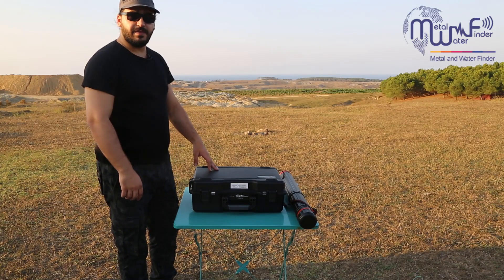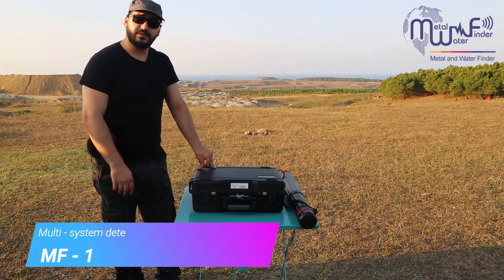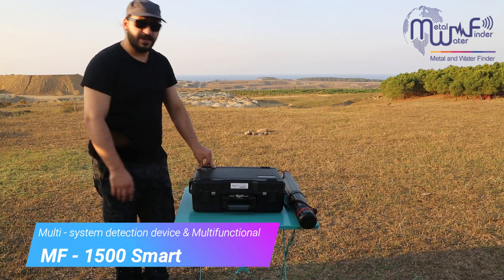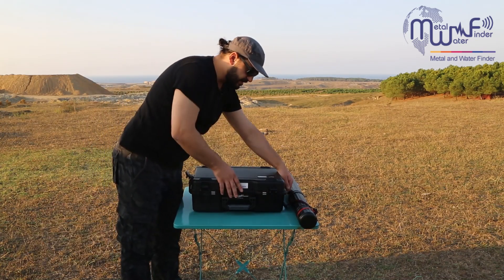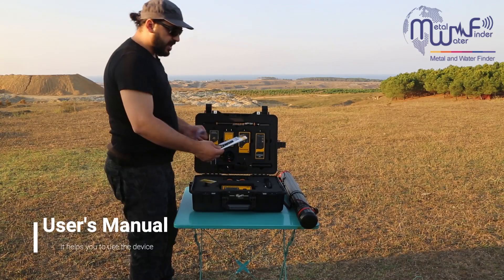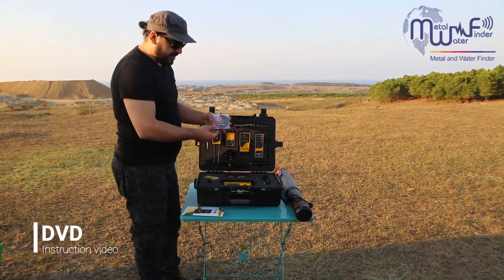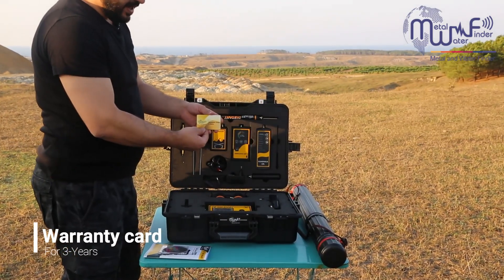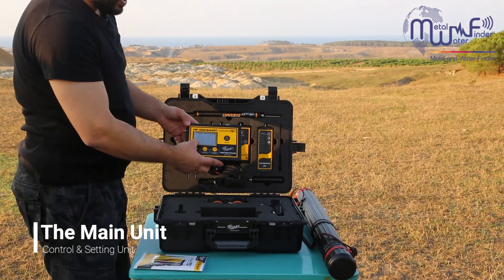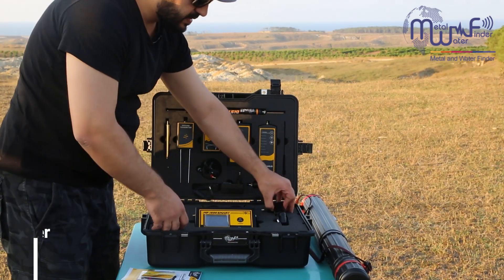Welcome, ladies and gentlemen. Today we have the MF1500 smart metal detection device, a multi-connection system. We are showing all the accessories of the device and how to use the machine. This is the bag and case for the device, the user manual explaining how to work the machine, the DVD, and the warranty card for three years. This is the main unit of the MF1500 — you can control all service systems from this unit.